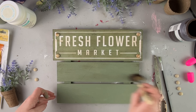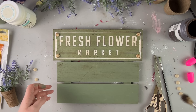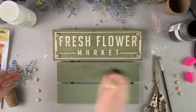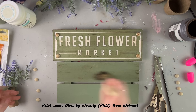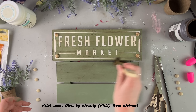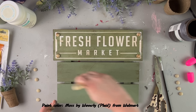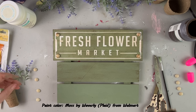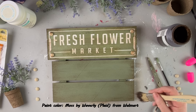I changed my mind and used Moss by Waverly — that's the paint color for the two bottom pieces. I covered them completely in paint and then went over everything with some antique Waverly wax stain, like I did for the very top of this sign. I decided to distress over everything and also try to make the colors match. They're not an exact match, but it's kind of close, and once you stain it, everything looks like it matches a little bit better.